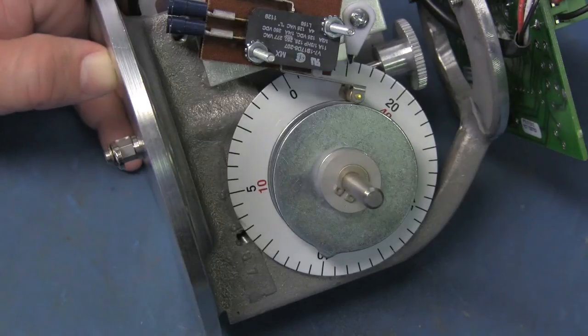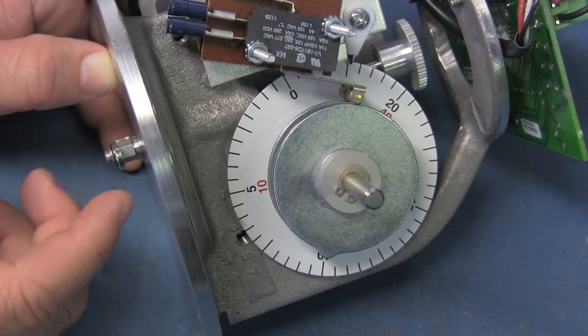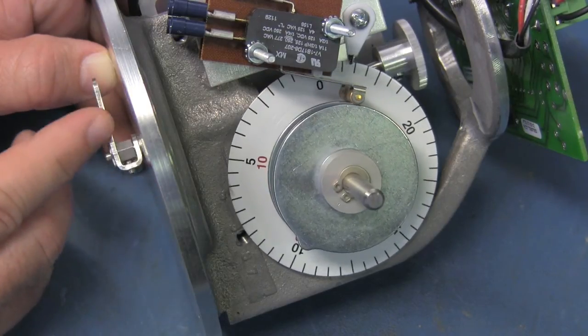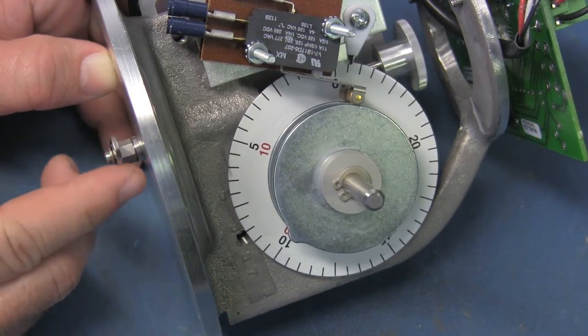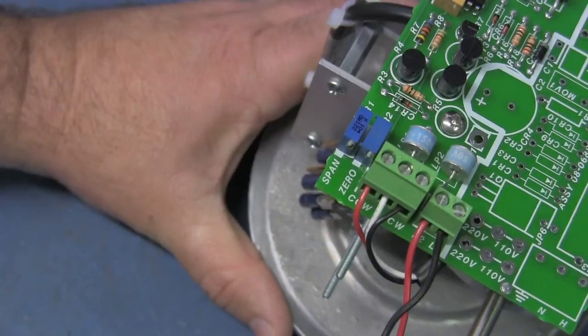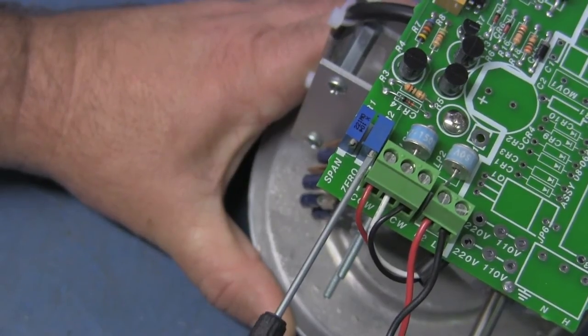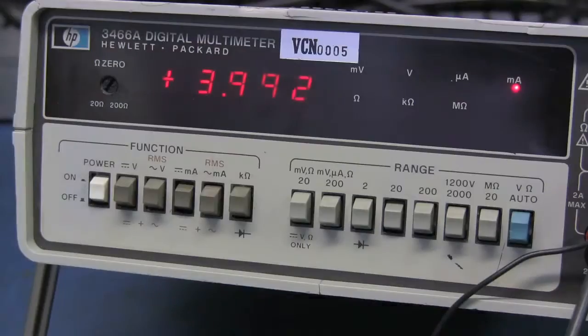We are calibrating a 4 to 20 milliamp DC unit here on the bench. Once all connections are made, turn the transmitter shaft until the transmitter encoder dial is set to zero. Then use a jeweler's screwdriver to adjust the resistor labeled zero. Adjust it until your multimeter displays a current of 4 milliamps for the 4 to 20 milliamp scale. Use 10 milliamps for the zero point of a 10 to 50 milliamp scale.